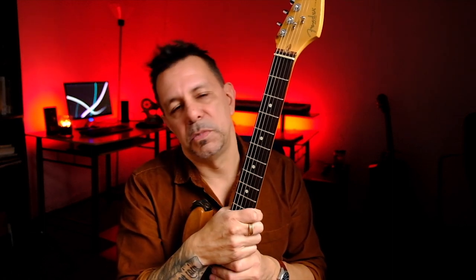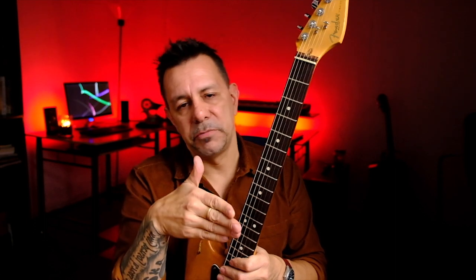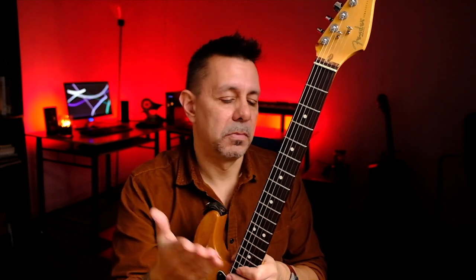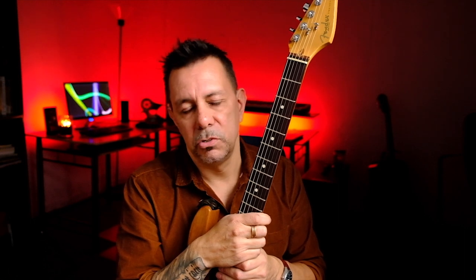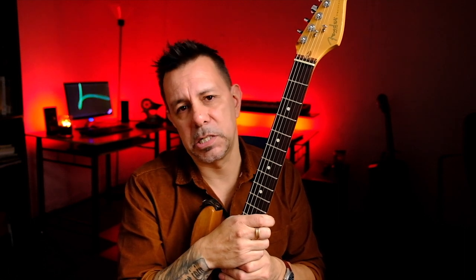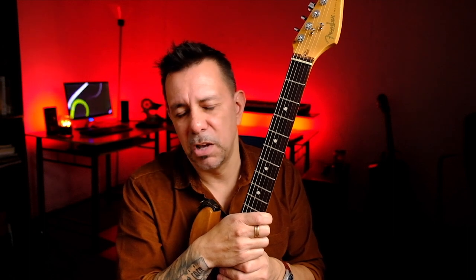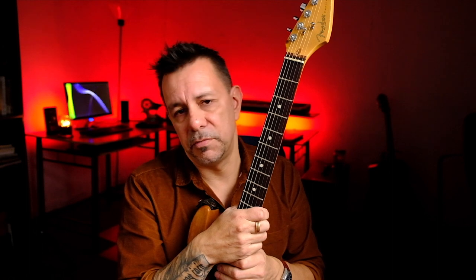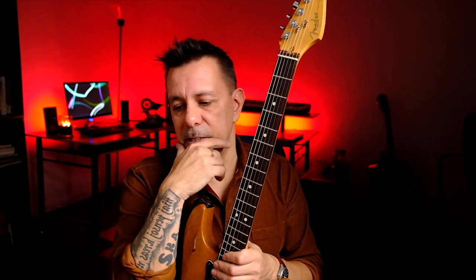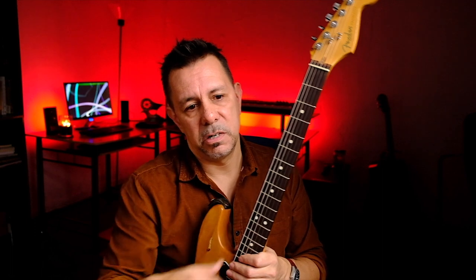So those are the three main things that can happen with frets: you can have them polished, leveled, or completely replaced. A full replacement runs anywhere from $200–$400 depending on the guitar and work needed. Leveling is cheaper, probably $150–$200. Polishing is probably around $70–$80, and you can do that yourself with blue tape between the frets and some really thin, light steel wool — just brush back and forth to smooth it out.